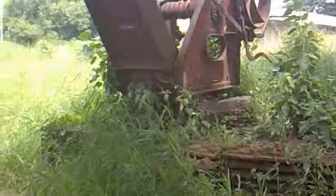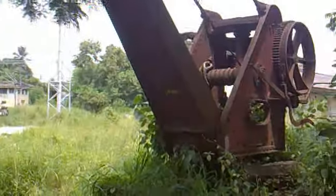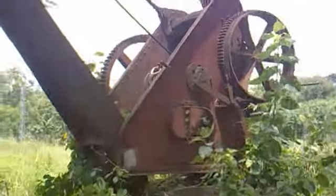The metal rods come from this side towards the vehicle. They are manually handled here. You can see the gigantic wheels used to operate this crane. There is also a rope connecting towards the top, from where it comes down to the hook.